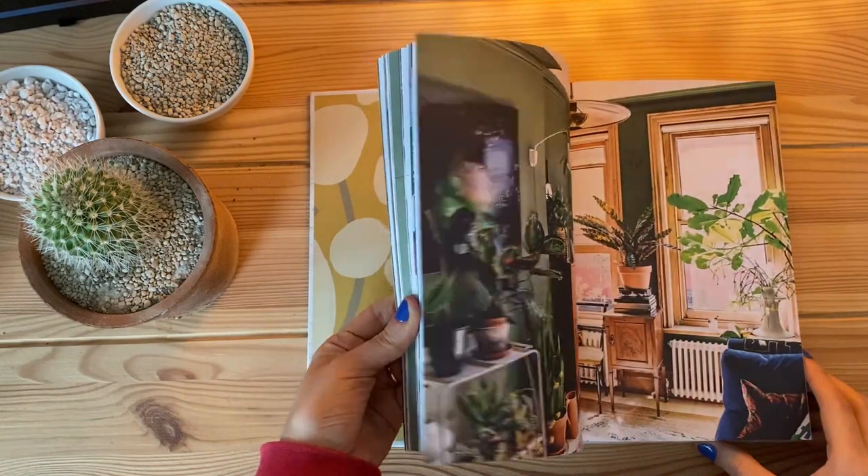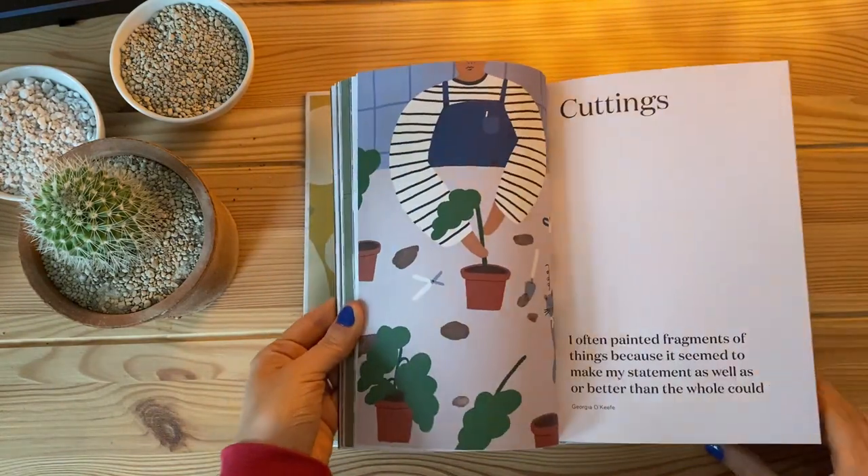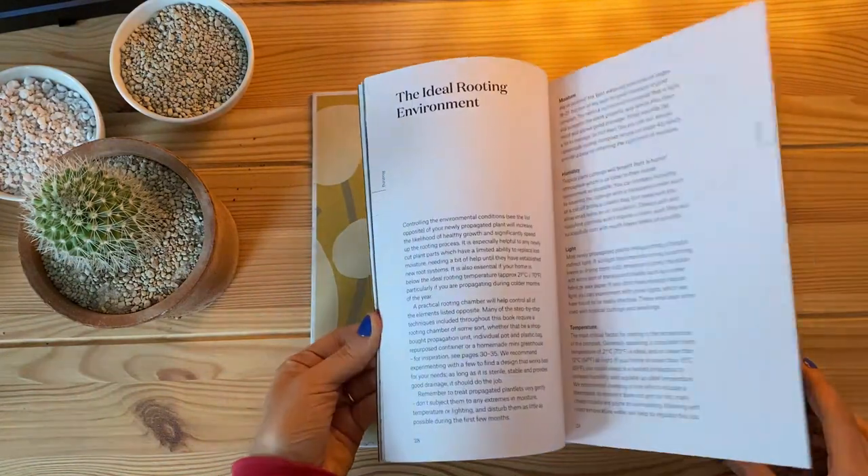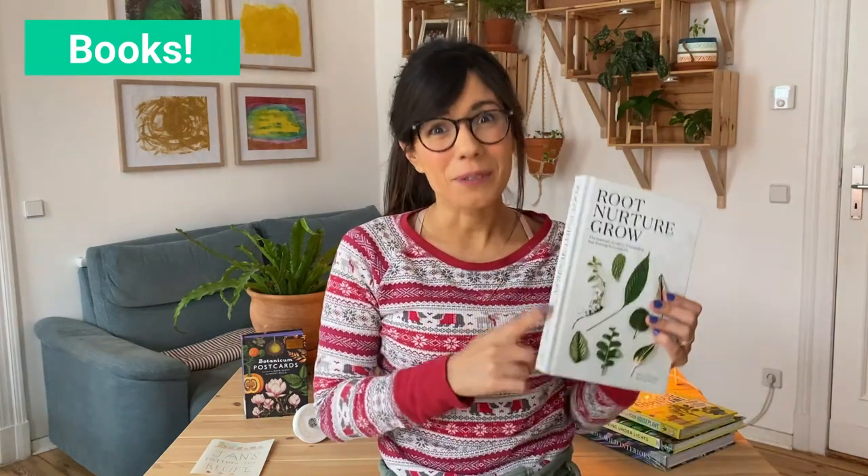I love this book because it's a very good guide if we're starting with propagation. It has many types of propagation methods, which is important because different plants actually respond better to some propagation methods than to others. On top of that, it includes a propagation table, which shows you many plants and what propagation methods are best for them. So if you or your friend are starting to experiment with propagation, this book is really good.